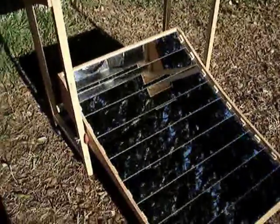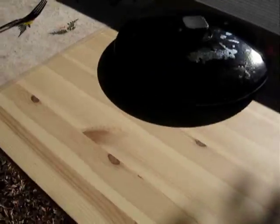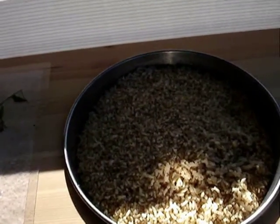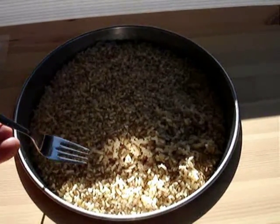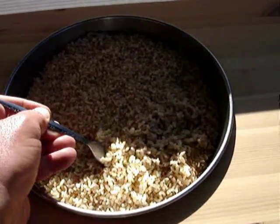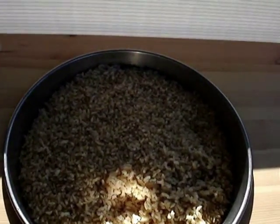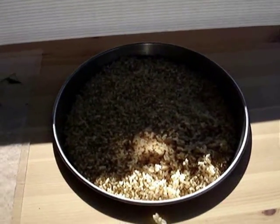Let's go check out the rice. We've got four quarts of rice in here with eight quarts of water. We preheated the water for about an hour and then added the rice, and let the rice cook for about two hours. And it's done. Very good — you can cook rice with sunlight.